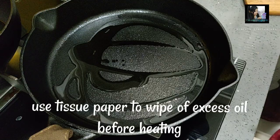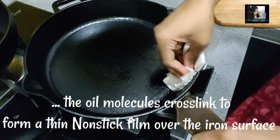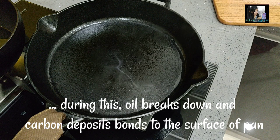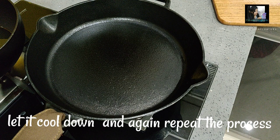When the molecules are removed from the surface, the process of carbonization begins. The molecules break down at the smoking point and form carbon deposits. We use this to make a bond on the surface — this creates a non-stick surface using medium flame and a thin layer of oil.